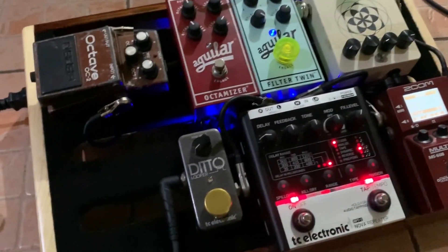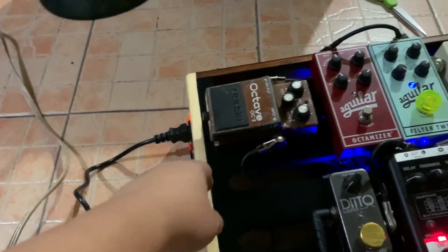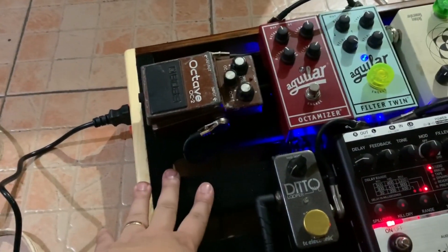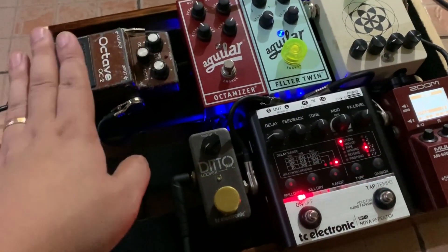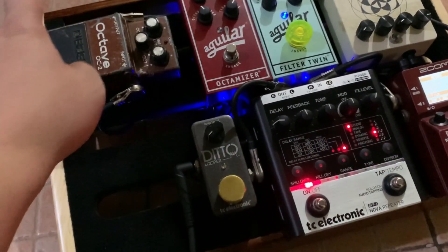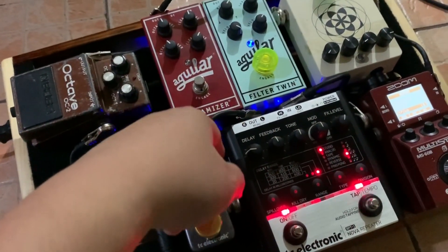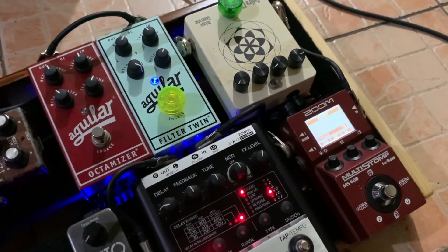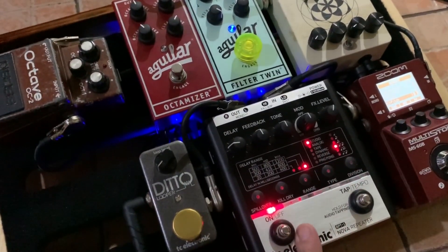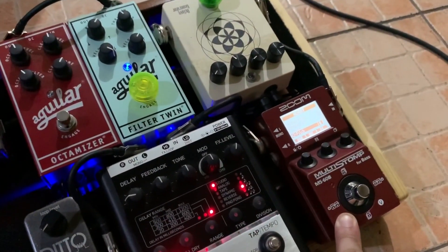Just a quick rundown of the chain. This goes OC2, Angular Optimizer. We have a Filter Twin, the Gajira Feb Generator, MS-60B, that would be the Relay, then the Looper. This has my modulations, and the tuner from Etonite.